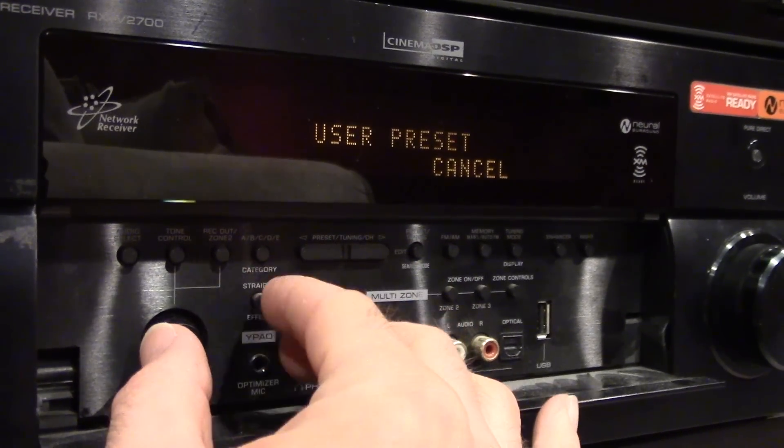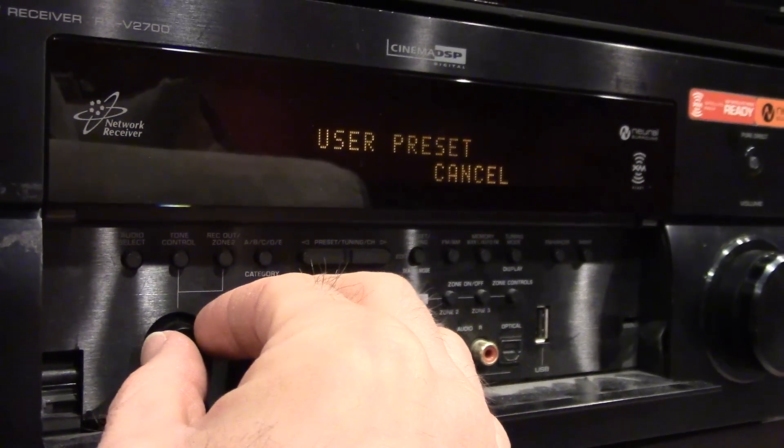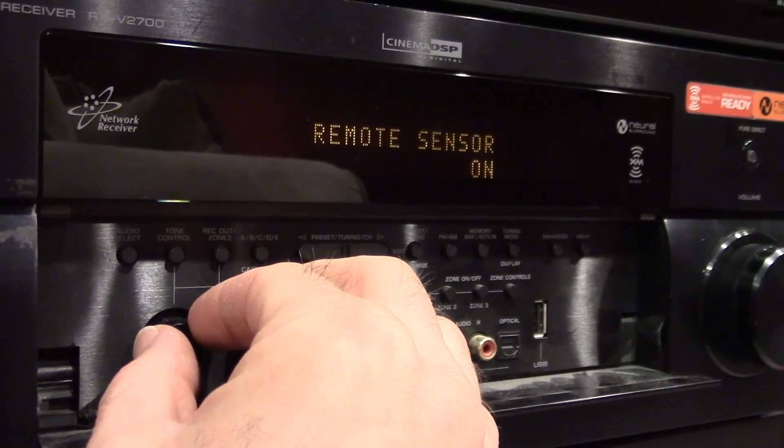I can eliminate all other stored options if I want, and reset it back to the original factory settings.